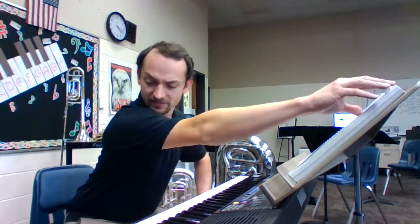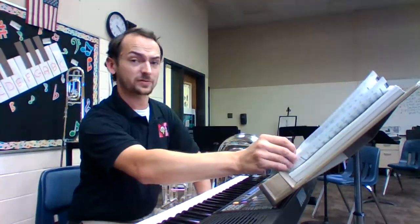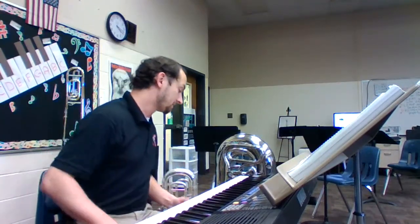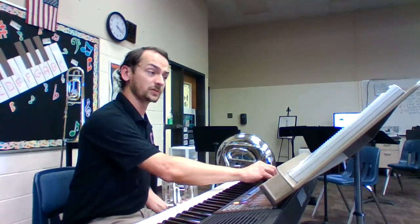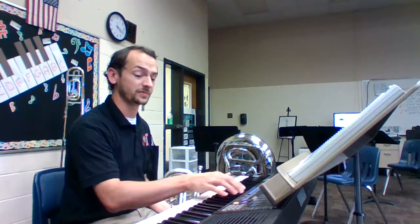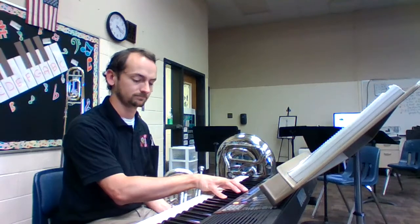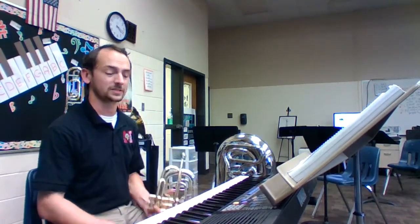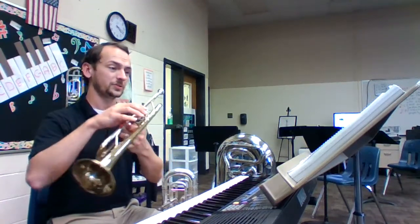So, before we leave today, let's move to the last one on page five, which is number five — our third note, which was the first note that we played when we did our first five-note sheet. For flutes, trombones, and bells, this is a concert B flat. Sounds like this. For trumpets and clarinets it's going to be a C. Remember to bring that third valve slide back in for the trumpets.